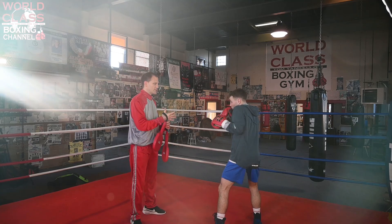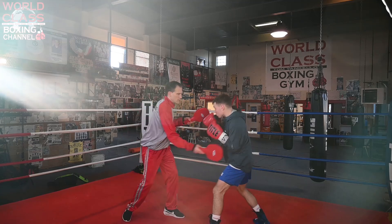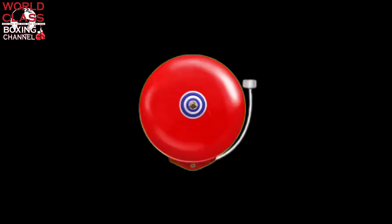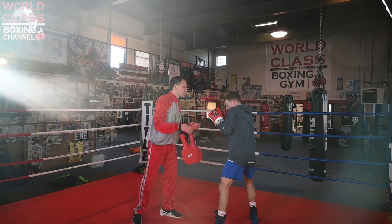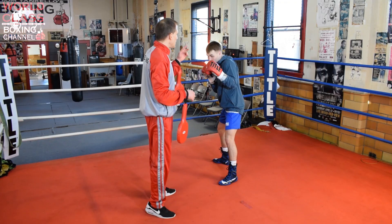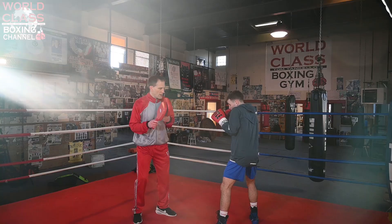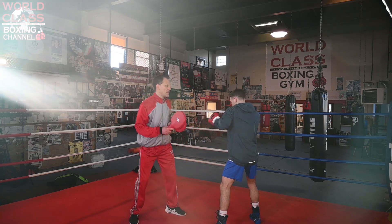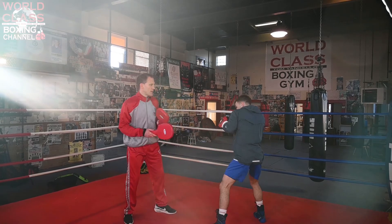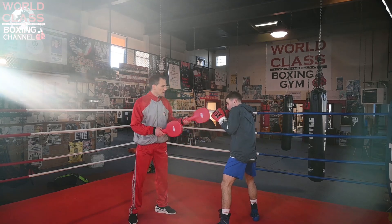So the way we can work that on the mitts — I'm throwing a right hook to his body the first way. We're going to go here. As you can see, his left shoulder is higher than his right shoulder. So what he does when he goes to block is he changes the shoulder trajectory where the left shoulder is lower than the right shoulder. He's going to go right here — he's going to block and come back with the hook to the head.